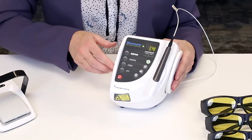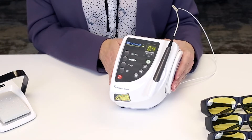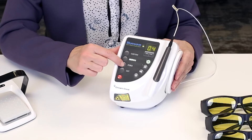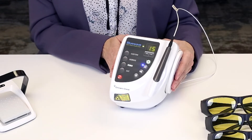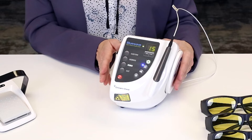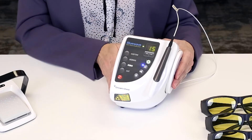The next preset is our Debride setting. You'll notice that the wattage changes on the unit. For any hygienists or anyone intending to use the BlueWave for hygiene, the perio setting is going to be a crucial function. You'll notice that a blue light turns on here, which simply indicates that the wave is now in pulse mode instead of continuous wave mode. Again, the wattage has changed.